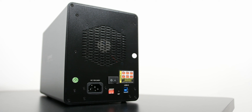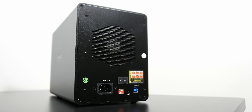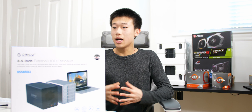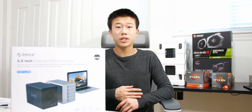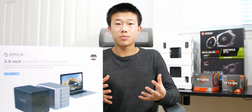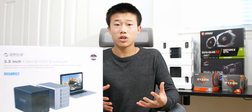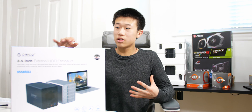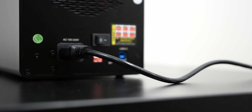On the back you get one USB 3.0 Type-B output, and they include a USB Type-B to Type-A cable. It transfers files at 5 gigabits per second, compared to SATA which is 6 gigabits per second — so it does slightly bottleneck speeds compared to an internal SATA drive. But the USB connection means you can also use this on a laptop.